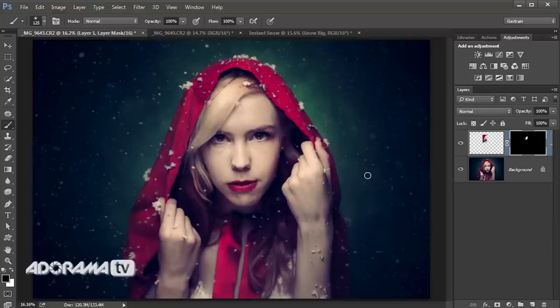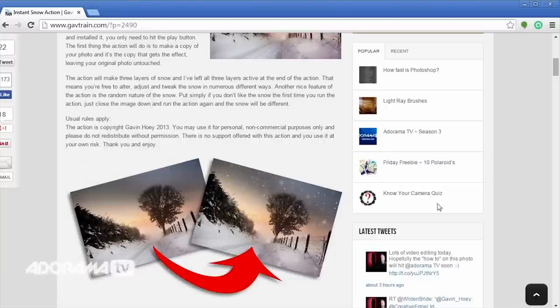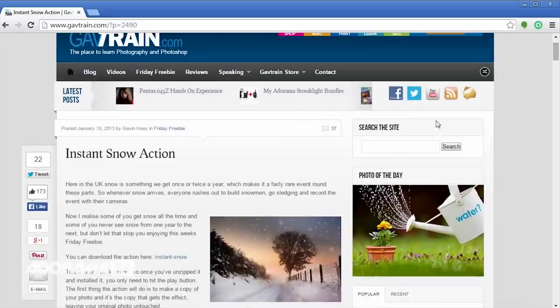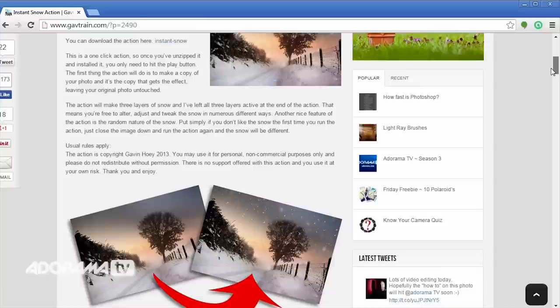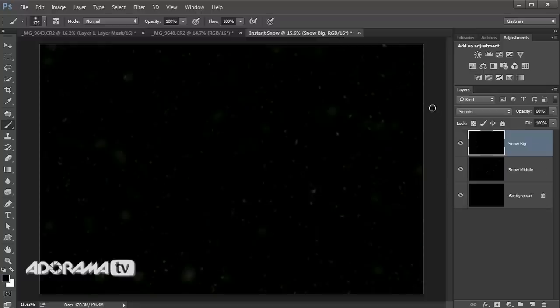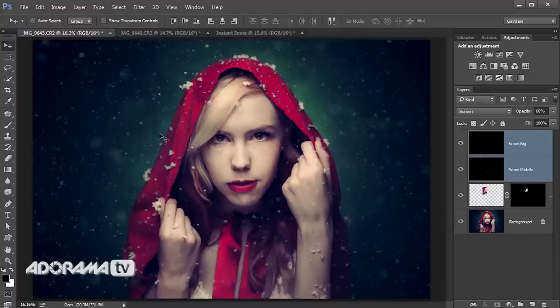That is the basic edit done. If you head over to my website at www.gavtrain.com and search for 'snow', you'll find my instant snow action that you can download into Photoshop or Photoshop Elements and it'll give you instant snow at the click of a button. I've already run the action — it takes a minute or two — so I've got a couple of snowy layers that I'll drag on to add in extra snow, even fake snow. And there you go — there is my red riding hood in the snow picture completed.